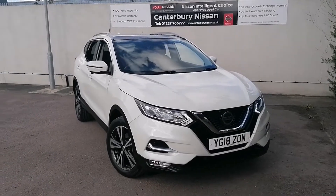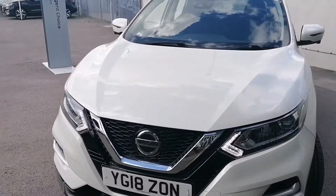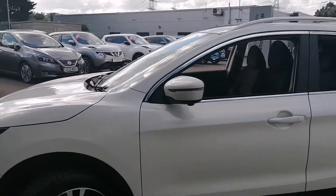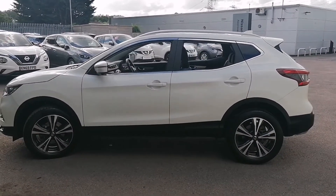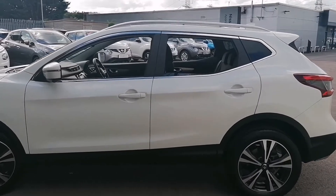Hello and welcome to our walk around video of a lovely example of a Qashqai. This one being an 18 plate presented in pearlescent white, being an N-Connecta spec. The pearl paint shows on the body panels very well.